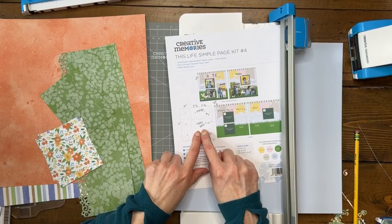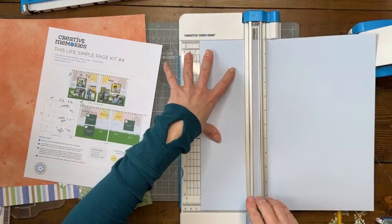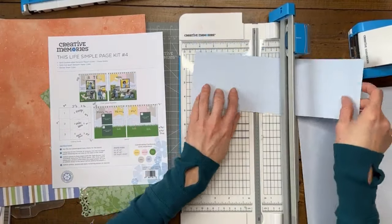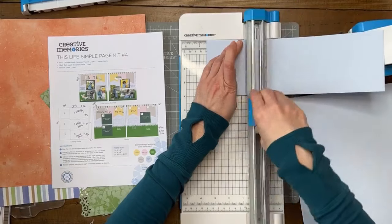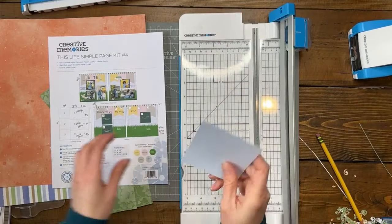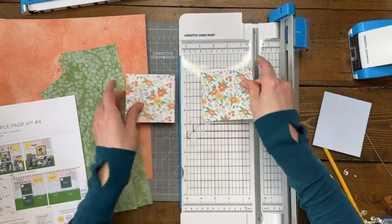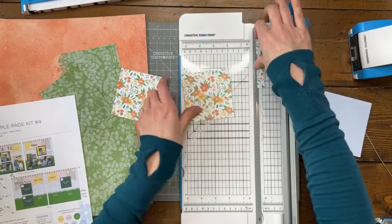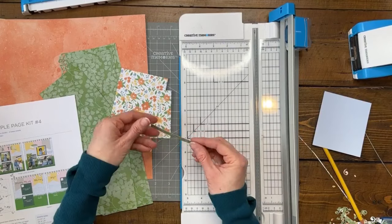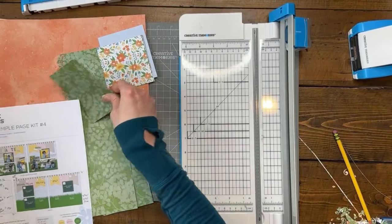I need a cut of about six to seven inches by four inches for the baby blue, so I'll cut it down to four inches and get my three-and-a-half-inch pieces from the middle. I have those. I also need to trim one piece down to three and a half. The little extra piece will probably end up being used for journaling or matting a journal box — I don't throw things like that away. Now I need to cut the orange.